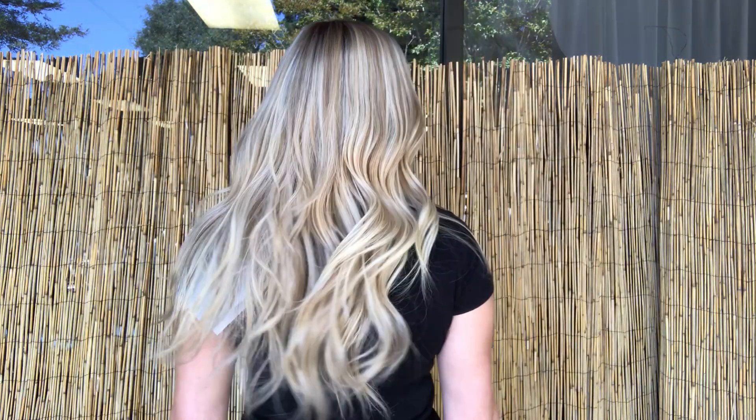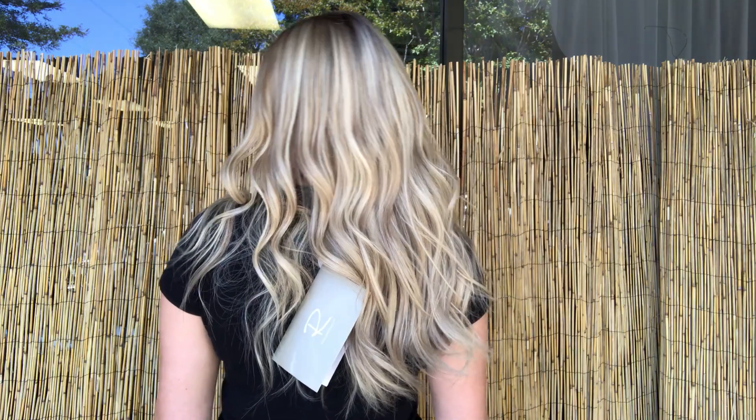Hi, it's Sommer with Gardo Wigs. I have on number 3255. This is Blake by Jon Renau. It's an average cap and 16 inches from the nape. The color on this one is Palm Springs Blonde.